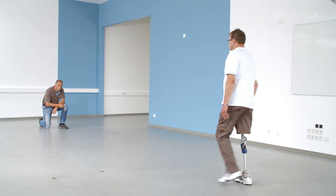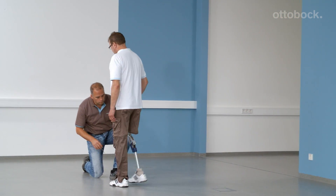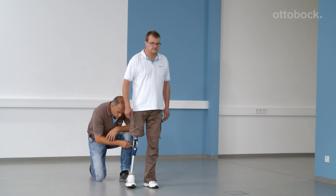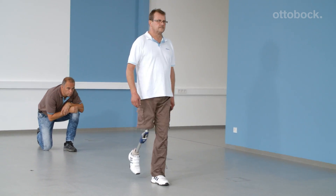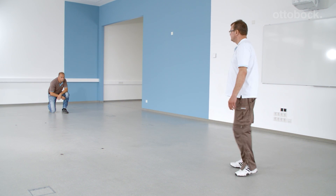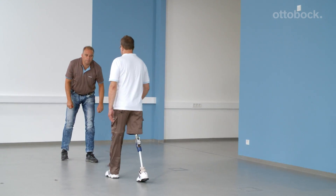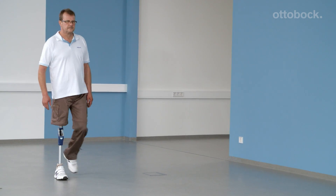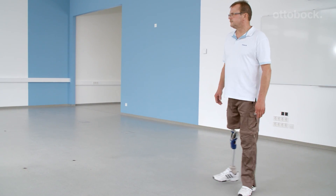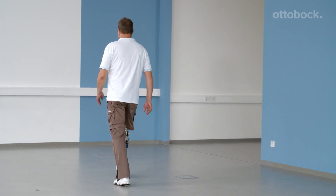At this point, the last check of the dynamic fitting is performed. The knee axis friction is tightened a little bit so that the extension stop is softer. Now the knee is set optimally for the user and further walking exercises can be completed.